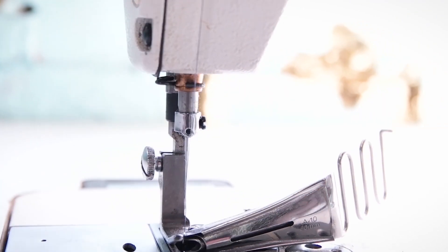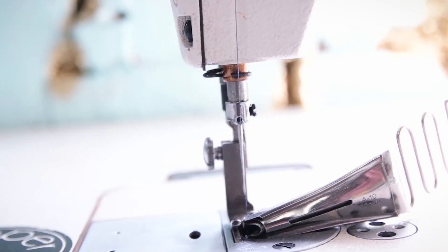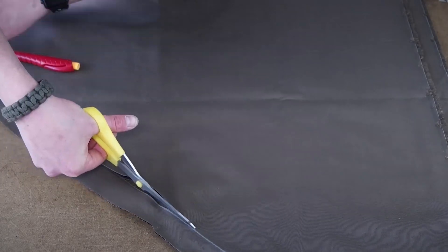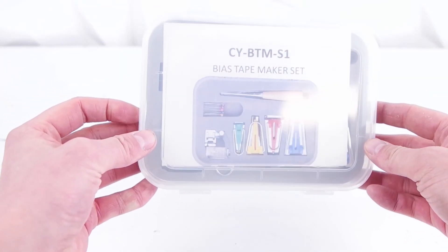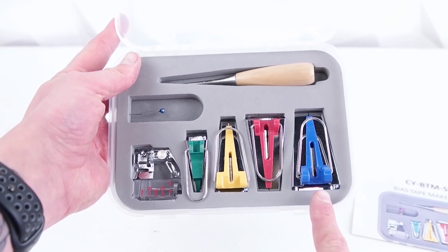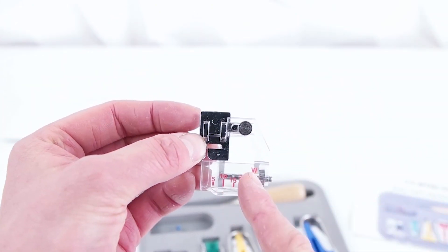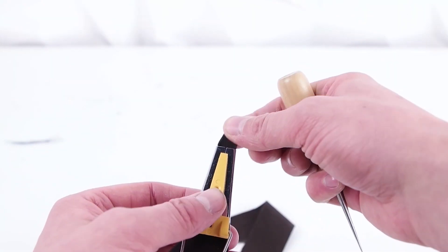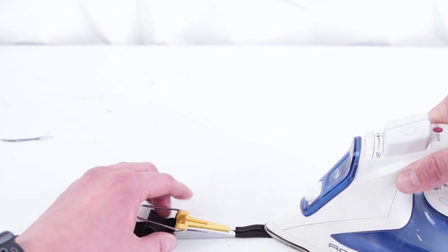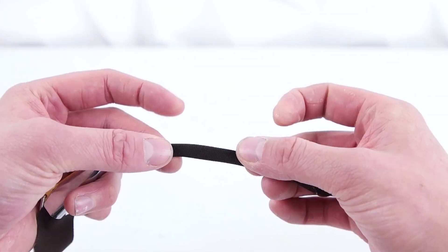We're going to be using a double fold bias tape binder to clean up those edges, and you can definitely get these for domestic sewing machines too — links will be in the description. Cut long pieces of bias tape at the right measurements to the width of your binder. The other option is to use a bias tape making kit, where you make your own bias tape. It comes with a presser foot that helps you attach it to your garment. All you have to do is cut a strip, feed it through, and iron it. After that, just fold it over and sew it on or use the attachment.